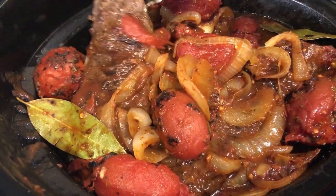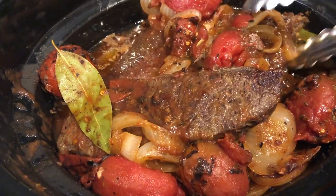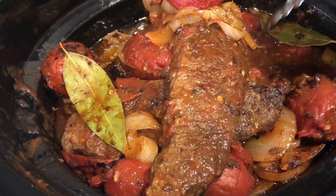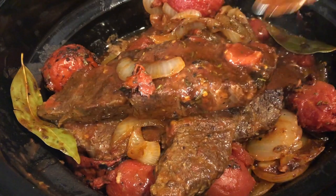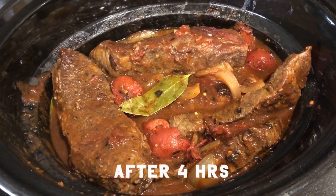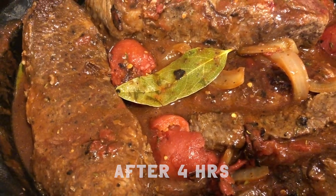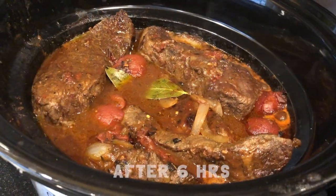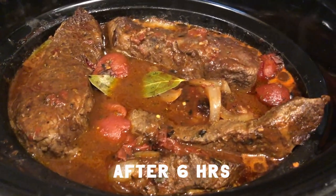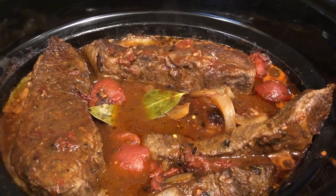If you make this dish the day before, any fat will harden in the refrigerator and can easily be skimmed off the surface before reheating. For a tenderness check, using tongs, you'll want to move them around and see if they're flexible and almost falling apart. Here's a look after four hours. And after six hours, you can see there's more liquid. If your short ribs have released more fat than this, use a fat separator or spoon off the extra fat.